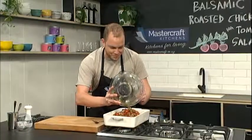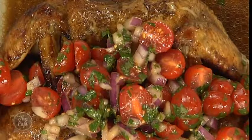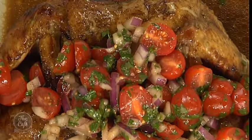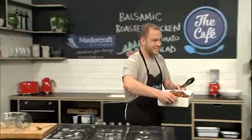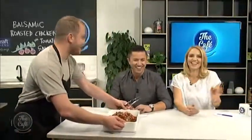We're going rustic - family table vibes. That's good, I like that look. Rustic is great and then everyone can help themselves at the table. Nice presentation. Rustic is good, you can't go wrong with rustic - just chuck it all in the one bowl. That looks great. So what's on the menu for tomorrow? Tomorrow we're doing creamy mushrooms on toast. Ooh, yum.